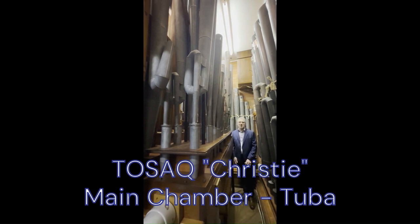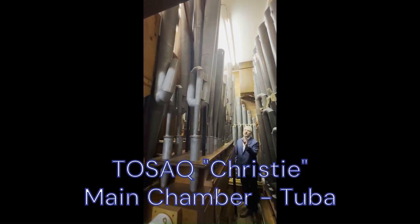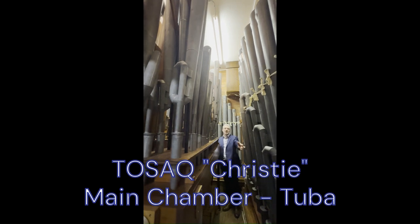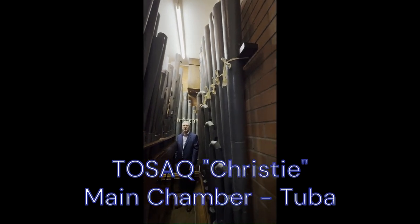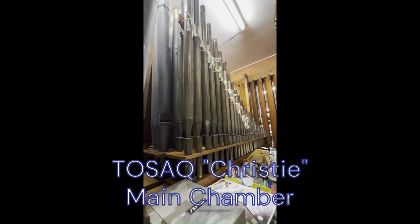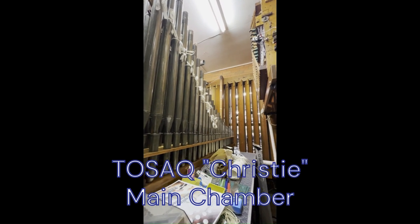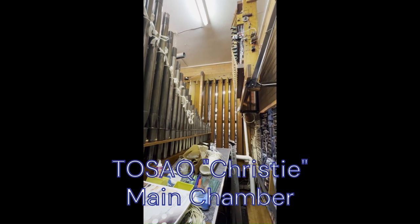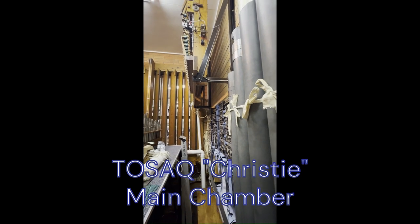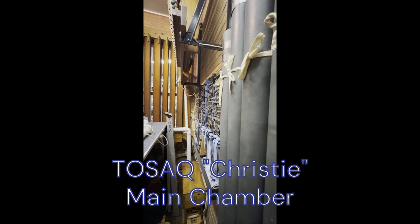Now we're over in the main chamber, so this is on the other side of the stage. What we can see straight away in the front here is the tuba set of pipes — most of the pipes here, and these are the deepest bass tuba pipes called the offset chest. Those are clarinet pipes. You can see the shades at the front that open out into the auditorium, and that's what controls the volume of sound heard. Up high you can see the chrysoglott — we'll play that in a minute — and then there are the electronics, the rank drivers.